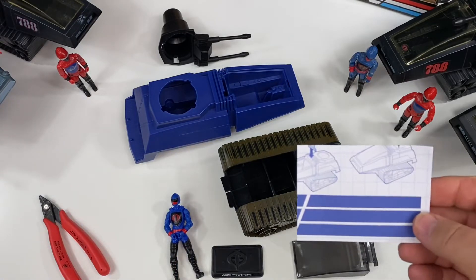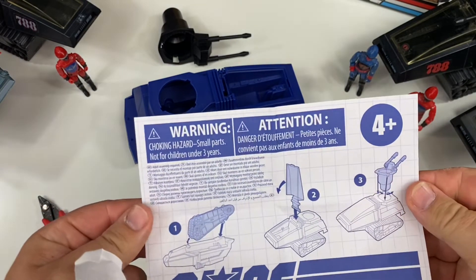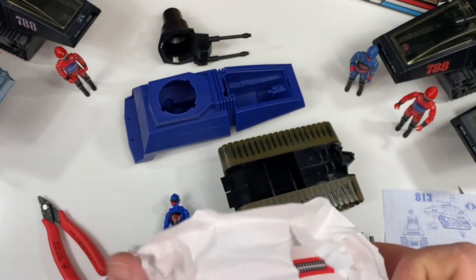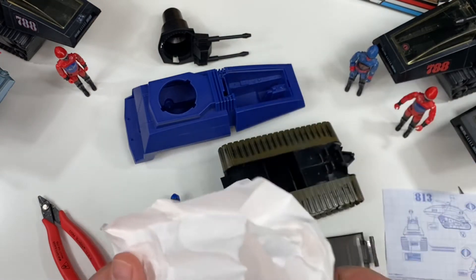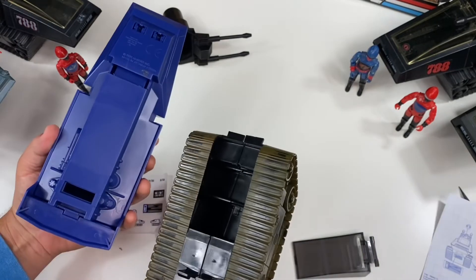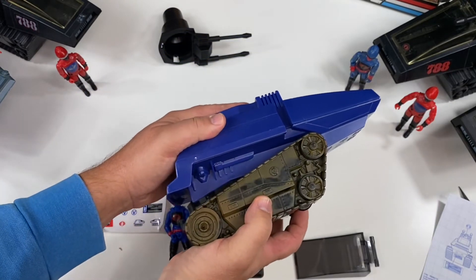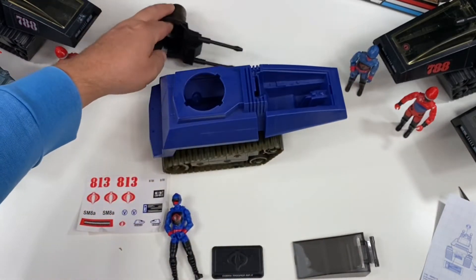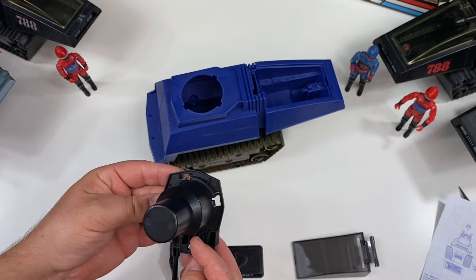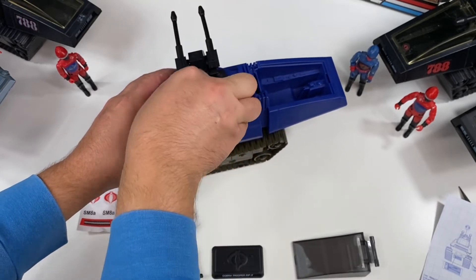Here are the blueprints. You can see inside the blueprints that it shows you how to put the vehicle together and where to place the stickers, and here is the sticker sheet. You can see it has the 813 numbers for the side. It just fits in the front first, slots in, then we can click the back in — it's a nice secure fit. The turret goes in — there are three slots that have to line up with the vehicle body. Once you fit those in, you just turn it and it locks into place.